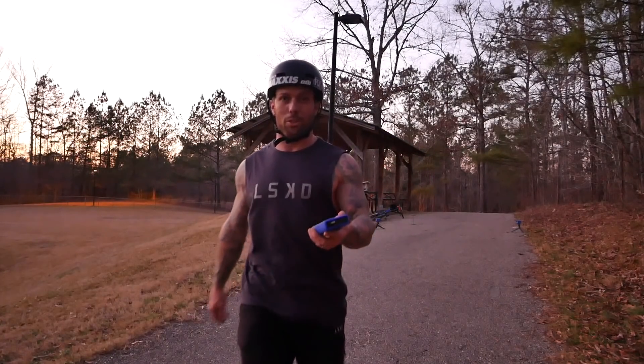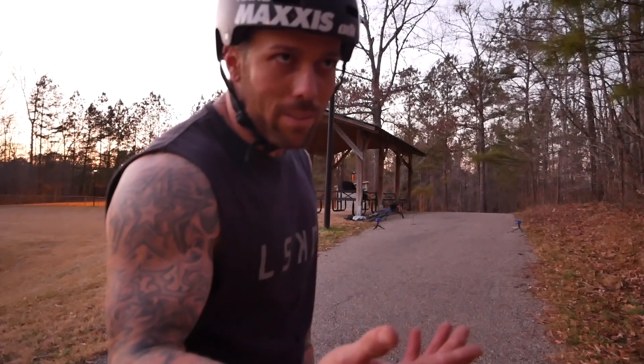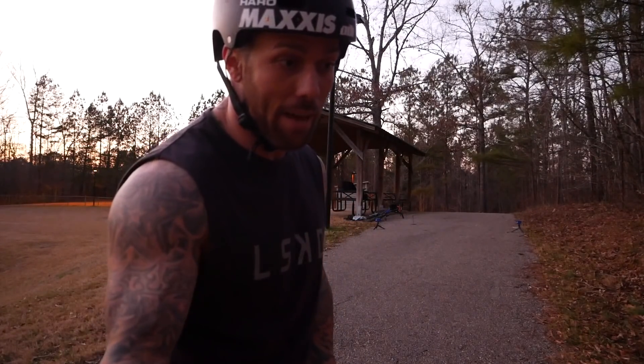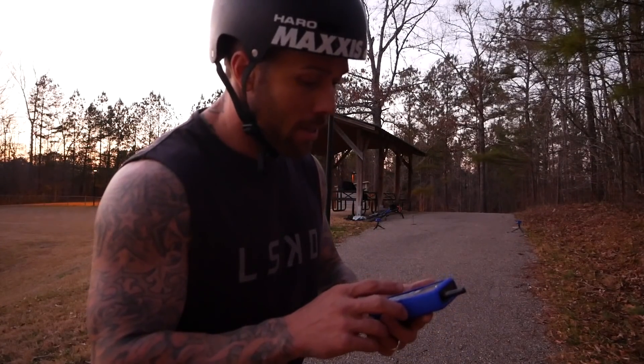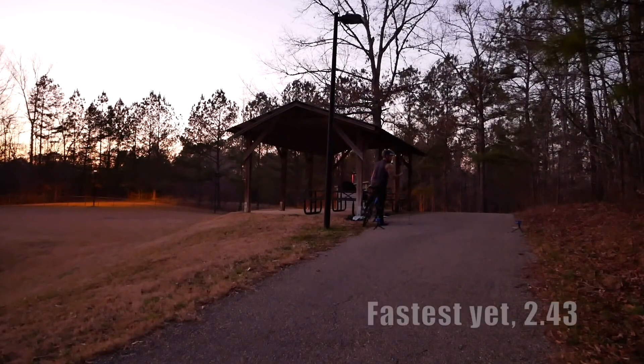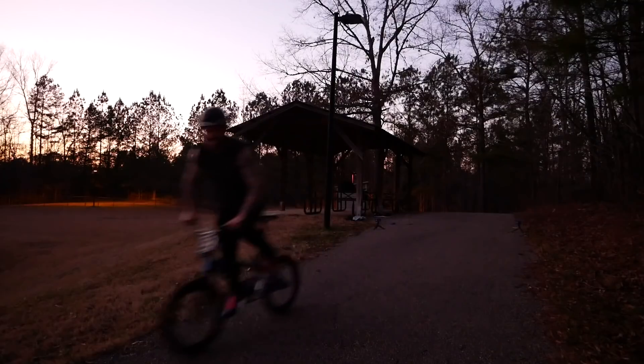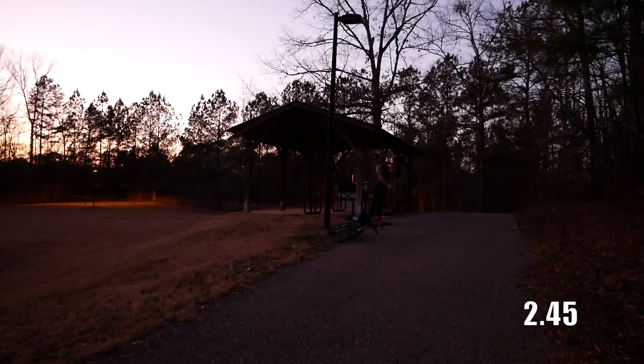Sprint number five was a crab sprint — I completely screwed that up, I forgot to change shoes. Number four was in the Aftons and number five was also in the Aftons, that was a bad sprint at 2.48. So now I'm going to do six and seven in the Bonts. Sprint number six in the Bonts — fastest yet: 2.43. Sprint seven: 2.45.